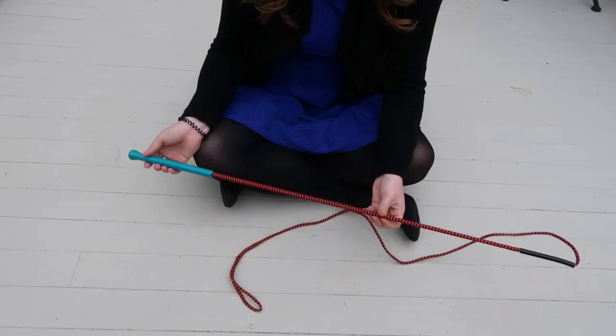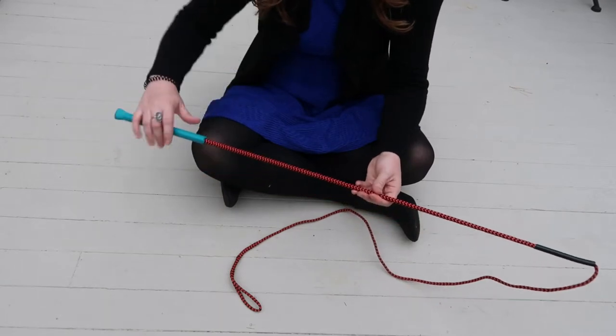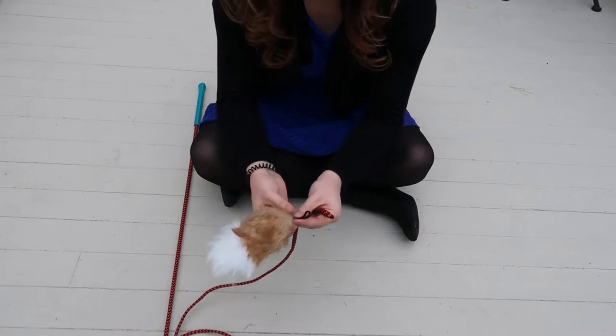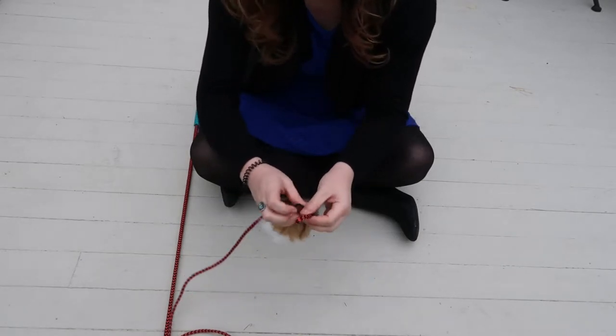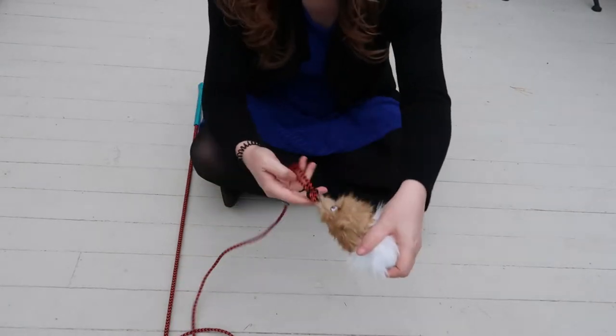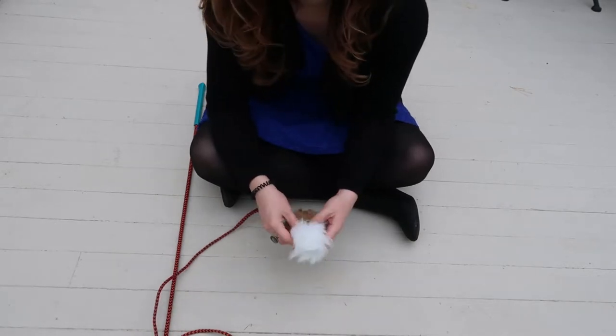This is called a flirt pole. There are many different types of flirt poles, but this one is from Outward Hound. As you can see, it looks a lot like a cat toy. You take this loop, put it through the other loop, take the toy, turn it back in, and it gets nice and secure like that. They're easy to refill, which is good because they can get destroyed.